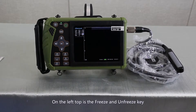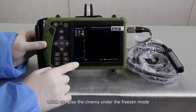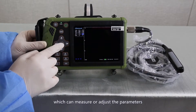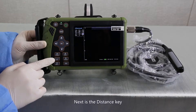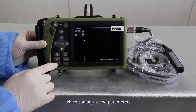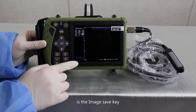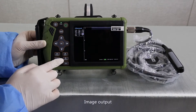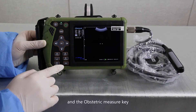Case operation. On the left top is a freeze and unfreeze key. On the right is an on-off key. Next is a signal key, which can play the signal in the freedom mode. Next is a direction key, which can measure or adjust the parameters. On the bottom is a clear key, which can clear the depth. Next is a distance key, which can measure with the direction keys. Next is a manual key, which can adjust the parameters. On the right bottom is an image save key and image output and the opposite tricks measurement key.